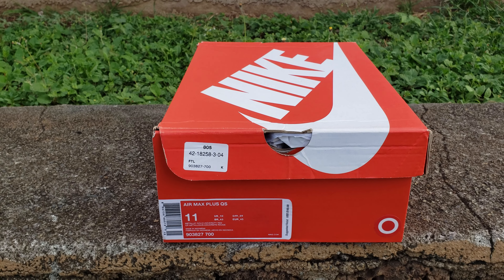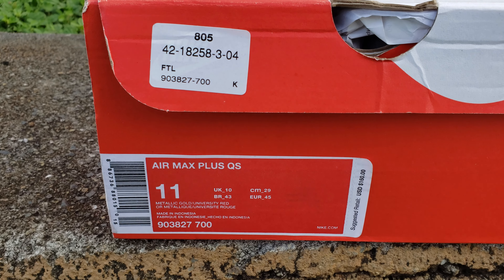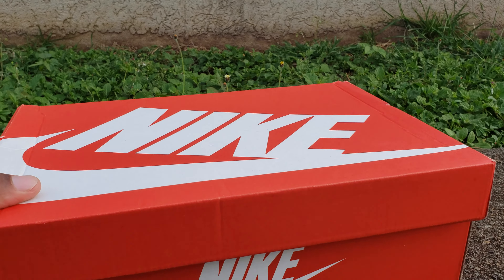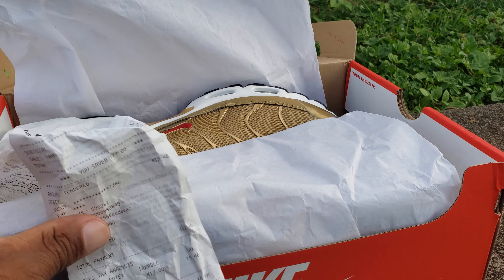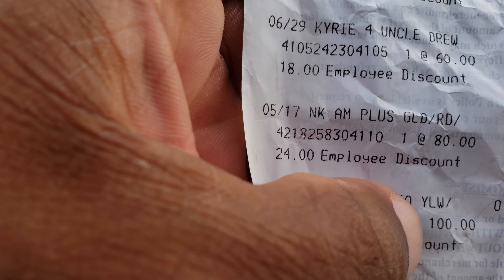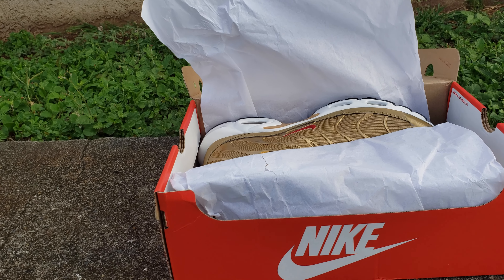I had to go up a size because this shoe runs narrow, but it's a comfortable shoe — I went up a full size. Air Max Plus QS, size 11, metallic gold / university red, suggested retail $160. Your boy ain't paying $160 for this shoe — check it out. I got these for $56 on the AM Plus. Air all up in there!